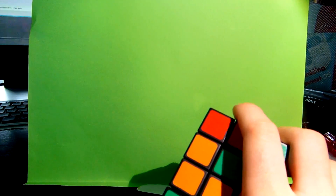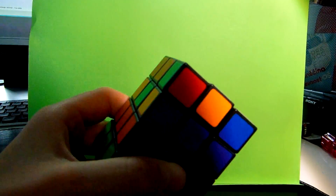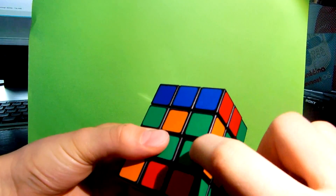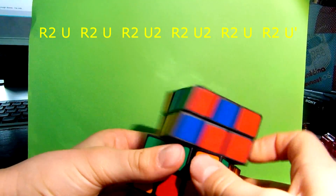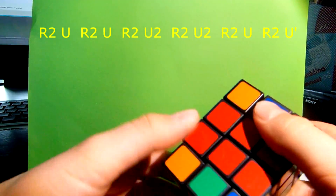The algorithms will be in the description below, so you can check them. Now I need to swap these two. I can swap them by doing the same algorithm. As you can see, now it's done.